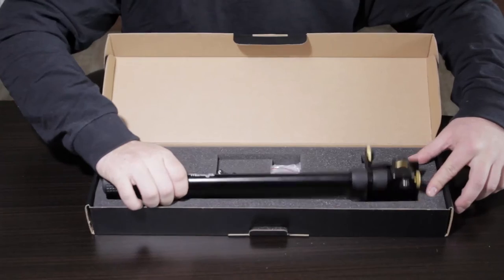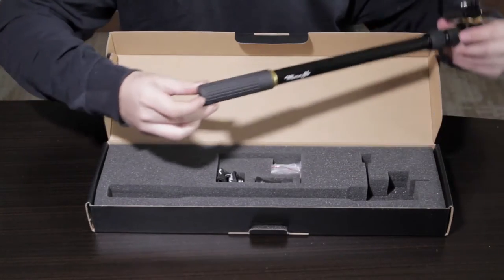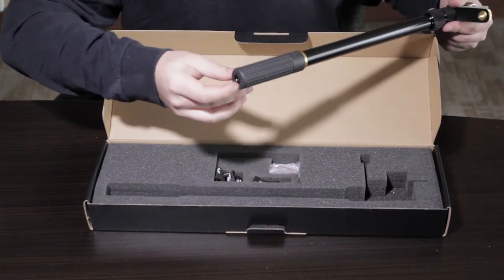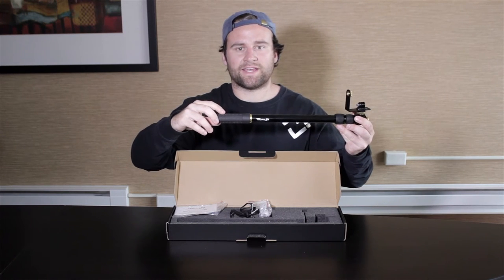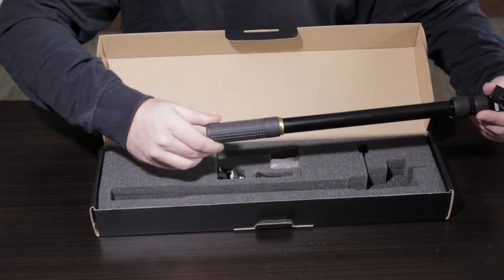Now let's grab the pièce de résistance — the Microjib. Starting from the bottom, you have your 1/4-20 threaded hole where you can connect your wrist strap. Next, you have your handle, which you'll be rotating in order to rotate your camera.